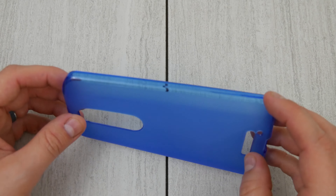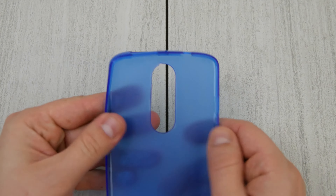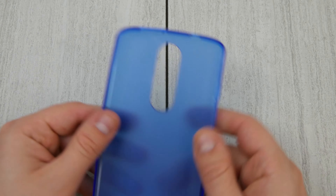One thing that I don't like about the case though is that it has power button, volume up and down buttons built in. I'd rather have access to the real buttons, but you can't get everything you want all of the time.